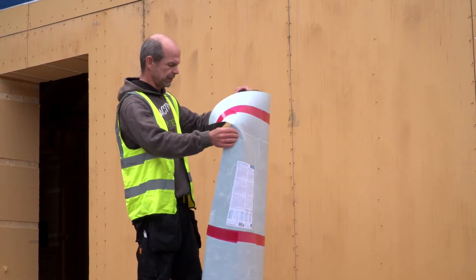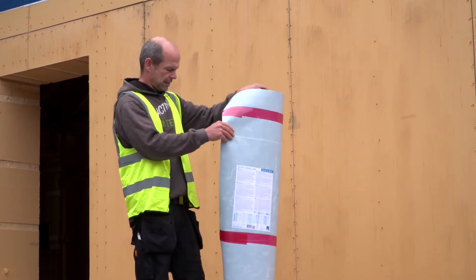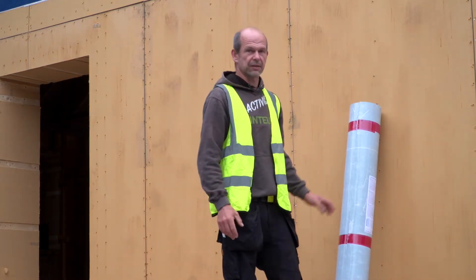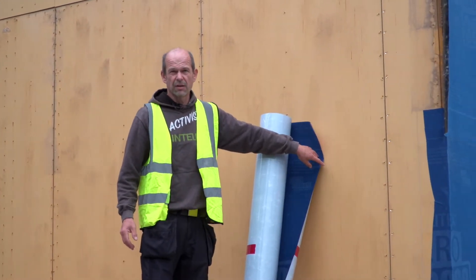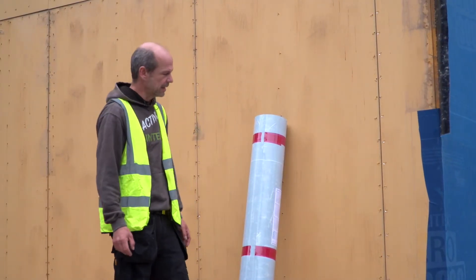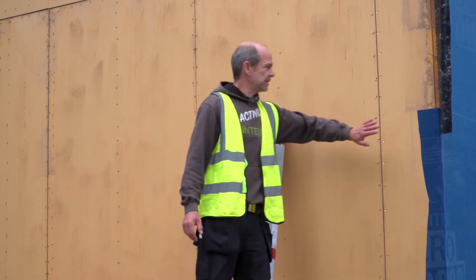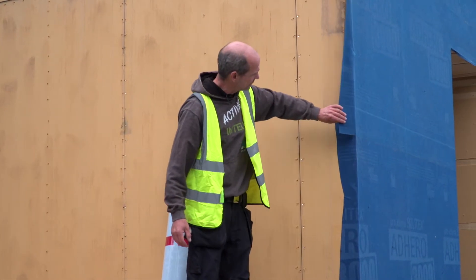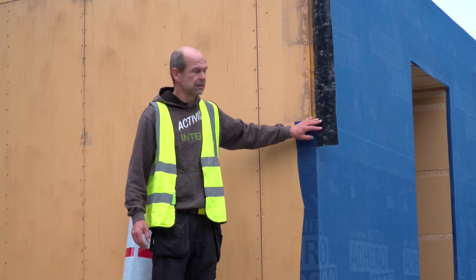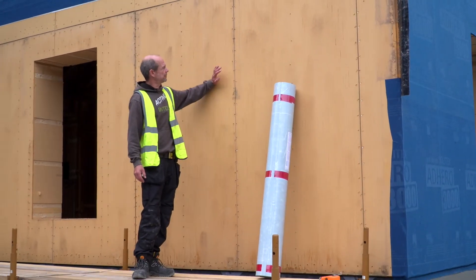It's basically a fully sticky membrane for walls, roofs, and flat roofs. It also serves as a temporary weather protection and watertightness membrane. The reason I picked it is it's easy to install — you don't need any mechanical fasteners like staples or nails. What really blows my mind is the instant water and weather tightness. The minute it's on, it's watertight, wind tight, and even airtight.